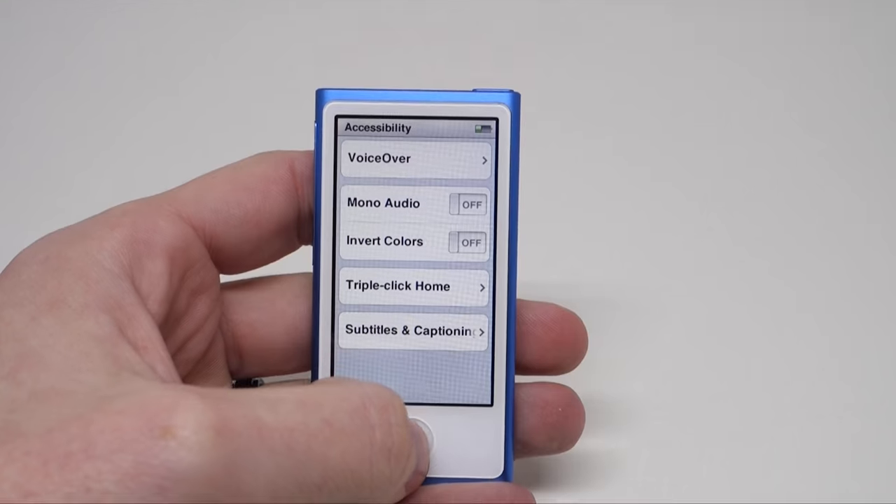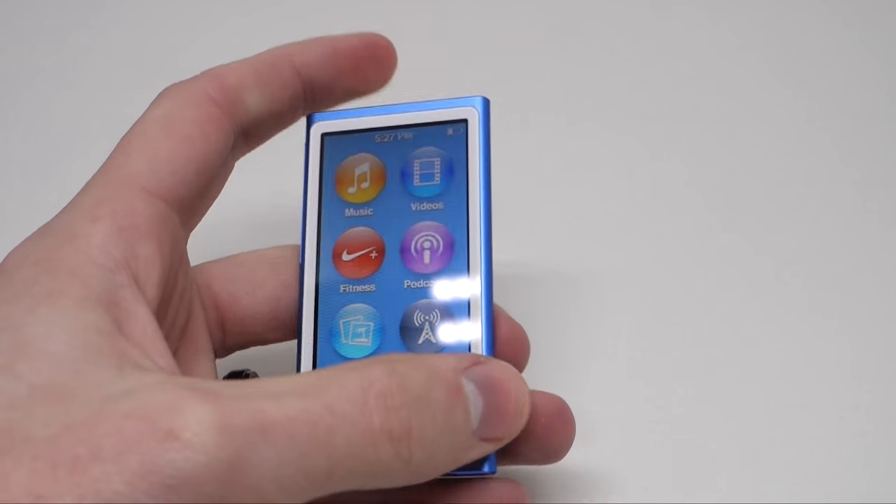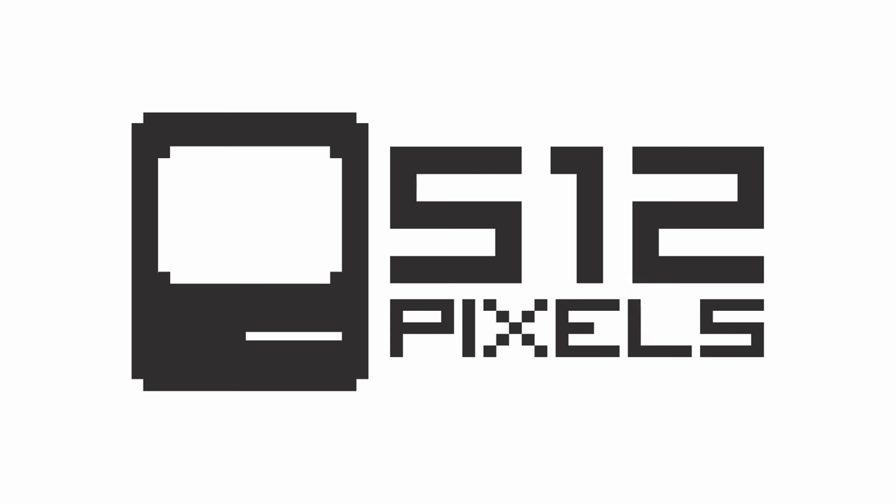There's no doubt that the once mighty iPod line is now just a blip on Apple's radar, but the iPod Nano is still here. While the case for dedicated music players is harder and harder to make, I know that I'll miss them when they're inevitably gone.